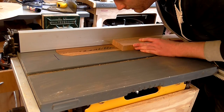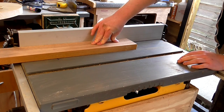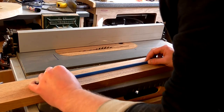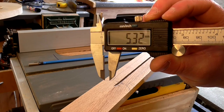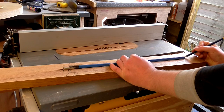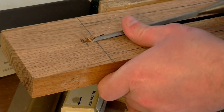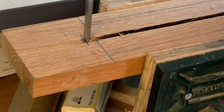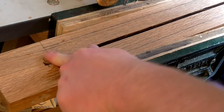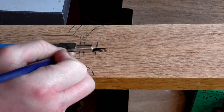Next I adjusted the fence to position the blade on the other side of the center line and made the second pass in the same way. At first the slot was too narrow to accept the truss rod, which was a good thing as it meant I could widen it to achieve a tight fit. The slot measured 5.32 millimeters and the truss rod 5.82 millimeters, so I needed an extra half a millimeter. Because the table saw blade is curved, I used a chisel to square up the end of the cut. The other end, where the Allen key adjustment was, was a little wider, so I chiseled out the excess.